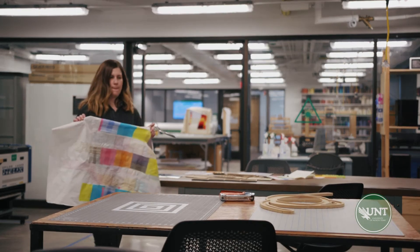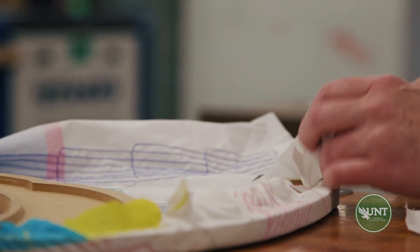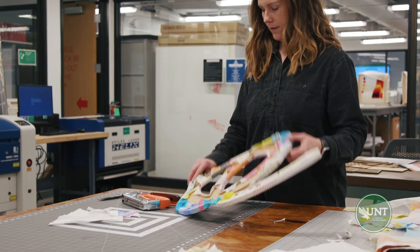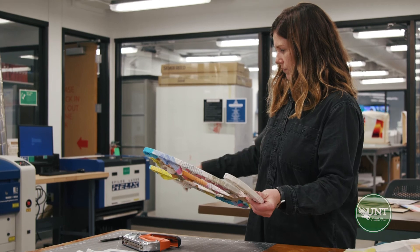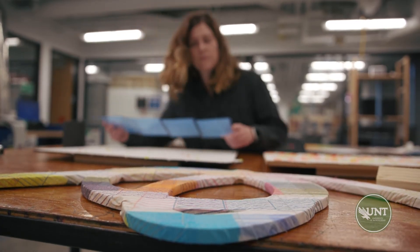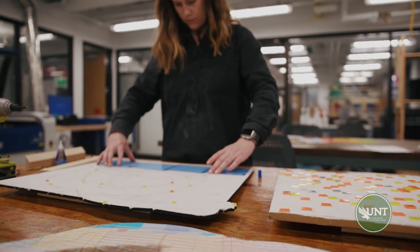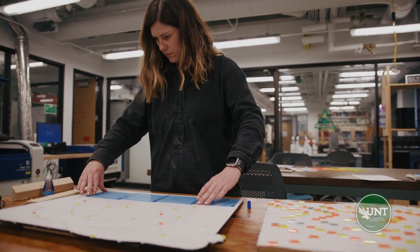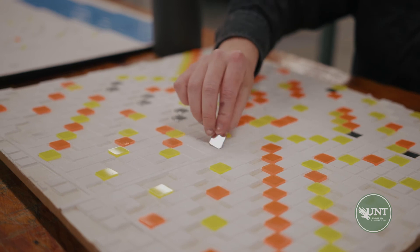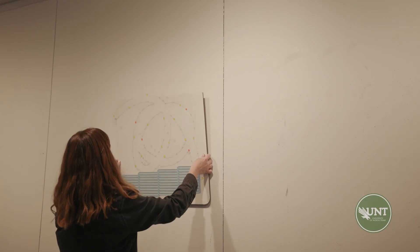Within an art college, the Fab Lab can also serve as a point of interdisciplinary study — students collaborating with one another to make interesting work or to incorporate new materials and processes beyond their area of study. Really interesting things can happen when the artist works with their hand and the digital fabrication equipment together, with some components made by hand and others translated digitally to the machines.